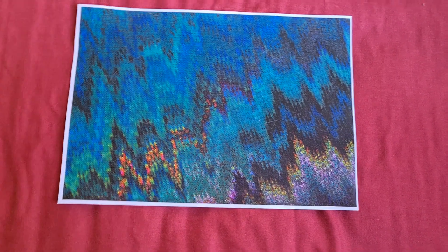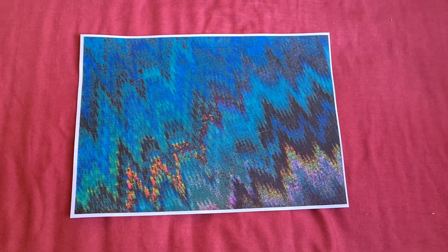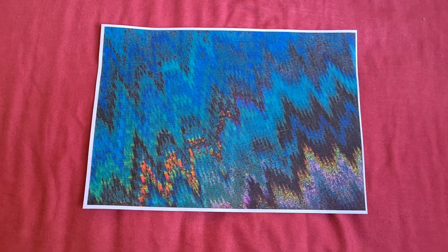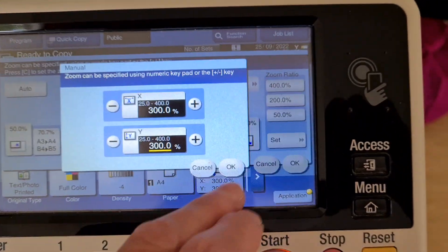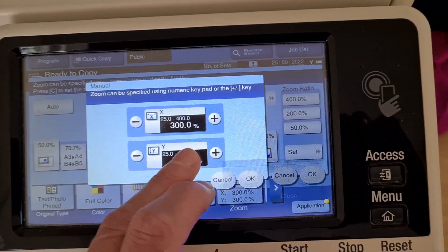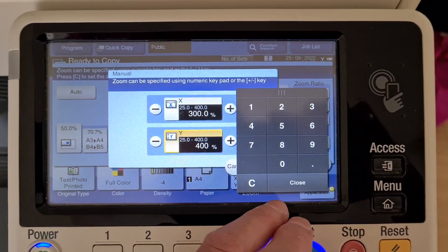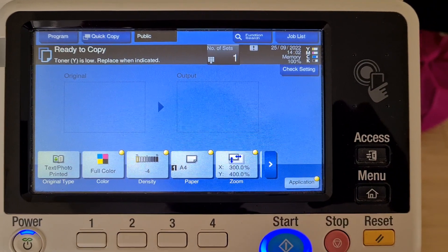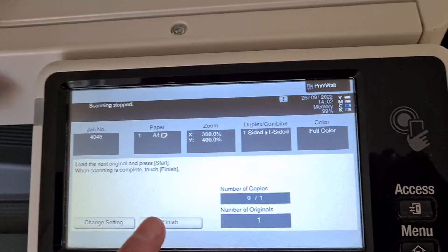Trying to think how to make this look better. Maybe on the vertical — I think that's how it's going to go. Maybe enlarge it further on the vertical. So the vertical could go — how big will we make it? We'll make it a big 400. Hope that I don't have to reposition this piece altogether.